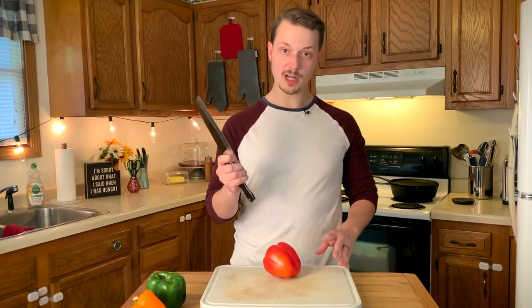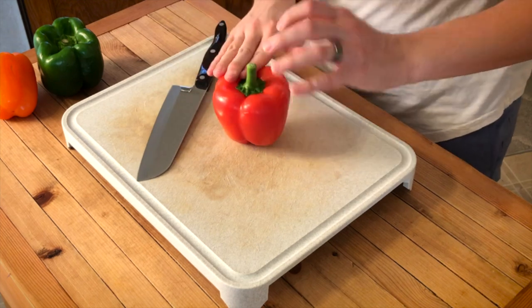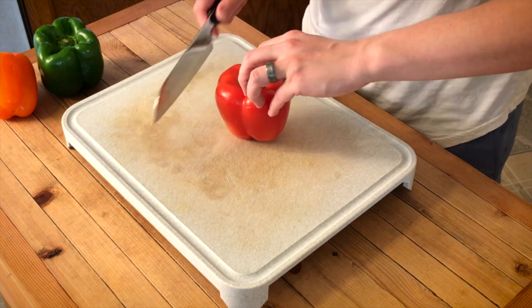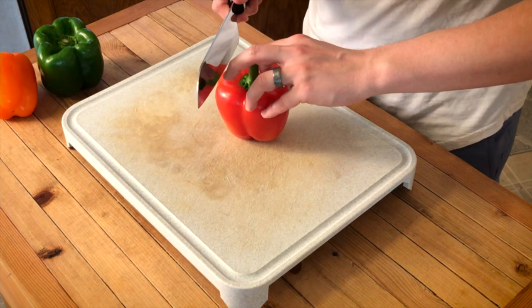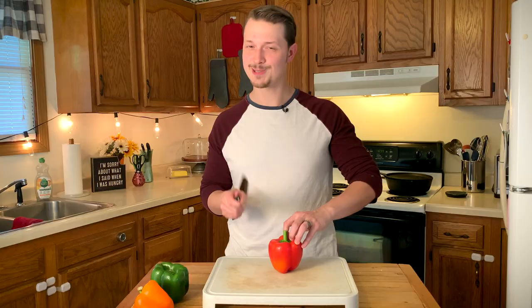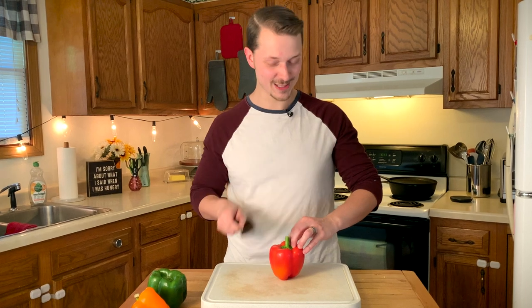I'm gonna use my large chef knife — this is my favorite knife for cutting peppers. I'm gonna grab this pepper, stand it up kind of on its side with my left hand, and keep my fingers in kind of a claw position to keep them away from the sharp edge of the blade. I don't want my fingers flat — keep them like this and they're not gonna get cut off.